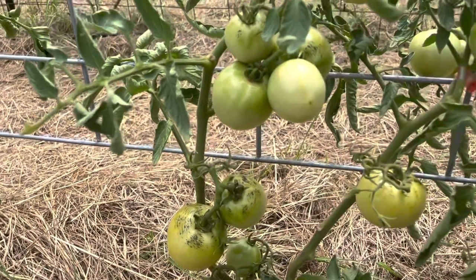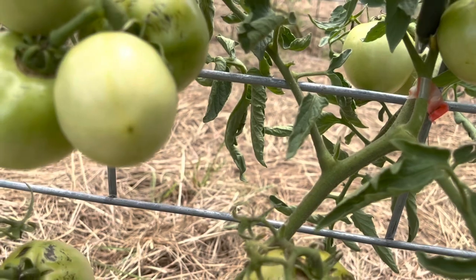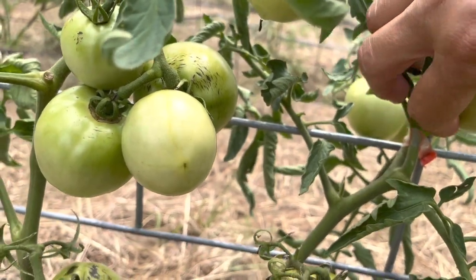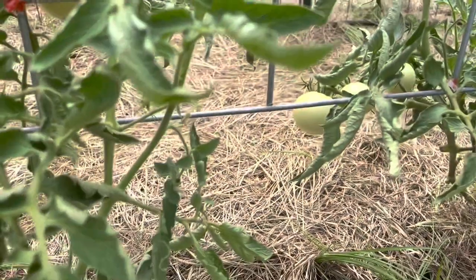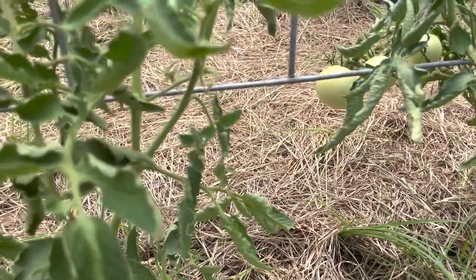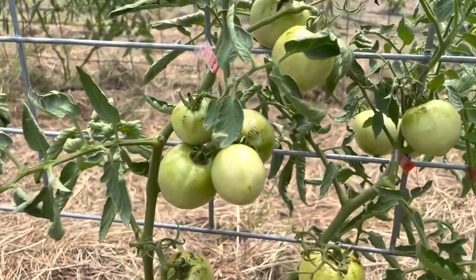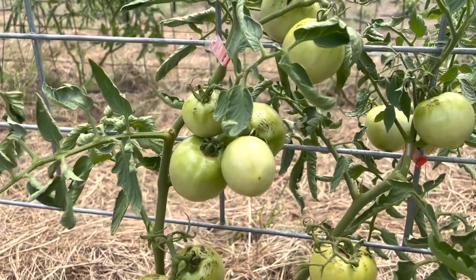Look at this — this is why you take them off. You see that little guy right there? Stink bug. I sprayed yesterday in this garden with a garlic spray, and it really helped this morning. But as the heat comes out and the humidity, I am seeing them again. I might do a little extra spraying with the garlic and let's see what happens.